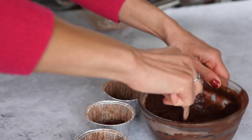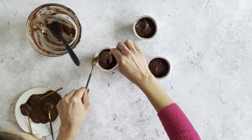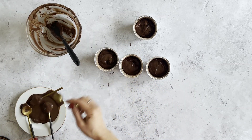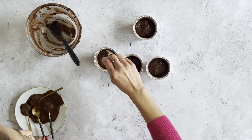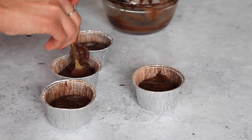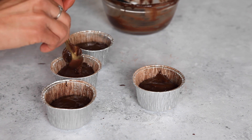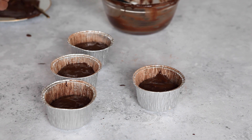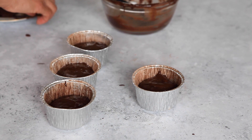Pour in the batter to just over halfway up the moulds, then take the ganache out of the freezer. Have two teaspoons at the ready, create a well in the centre of the batter, and place a very heaped teaspoon of ganache in the middle. Do not push down too much — you want the ganache to rest nicely in the centre. Let the batter engulf the solid ganache so you can see the batter on top. The level should be around two thirds of the way up the mould.